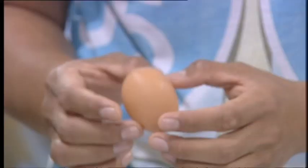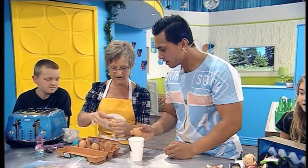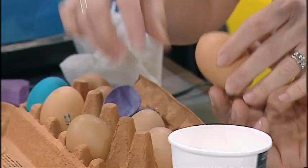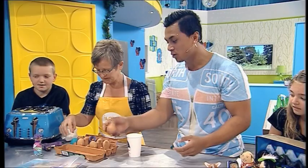Then you want to wash it out really well. You can open up that hole a little bit more, wash it out, and dry it. Make sure it's dry before you start painting it. You can make scrambled eggs out of that too. But now that we've got an empty shell, how else can we make it even cooler?